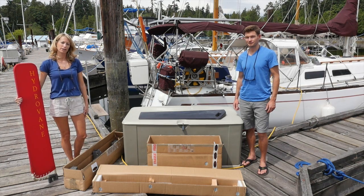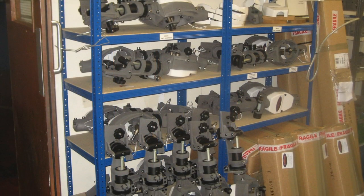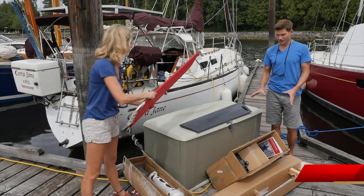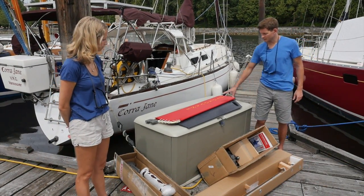All Hydravains are shipped factory direct from our production facilities in Nottingham, UK. So here are the boxes. Because we are using a standard vane in this installation, we've got four separate boxes.